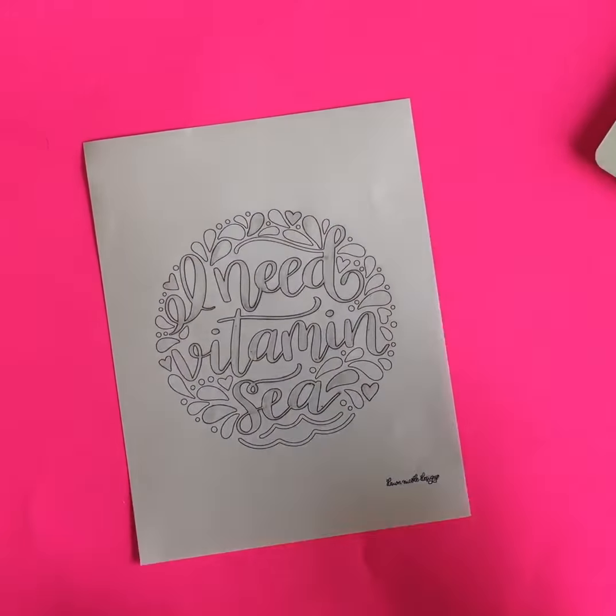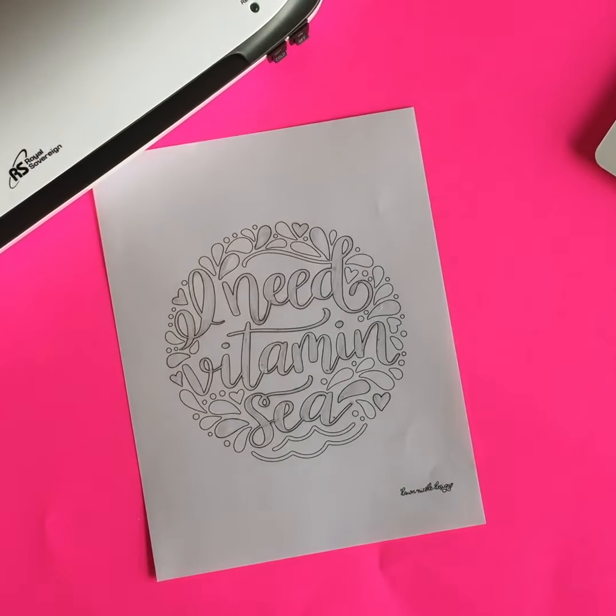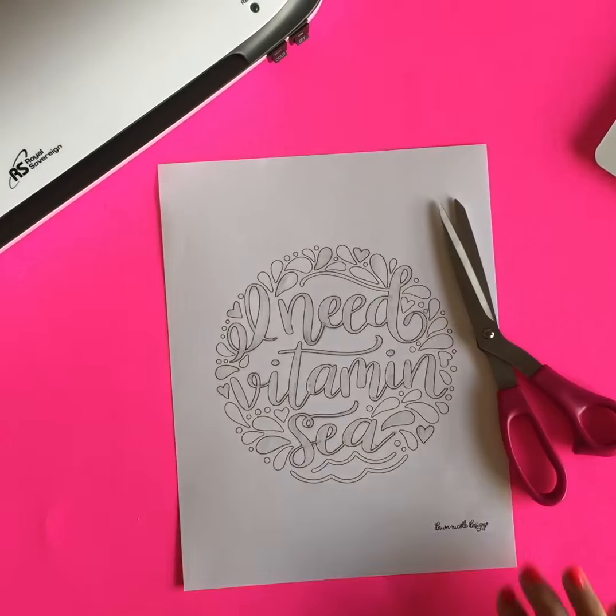Now let your adhesive dry. Once it's dry, go ahead and hook up your laminator and turn it on so it can get really hot. I like to let mine get hot for about 20 minutes. We're going to start adding some foil.